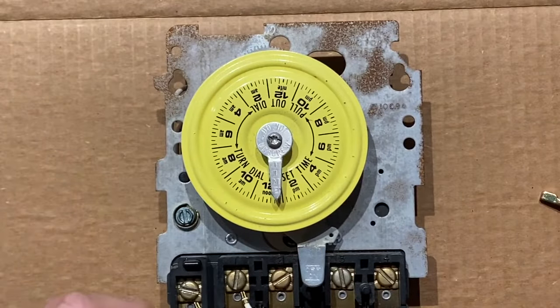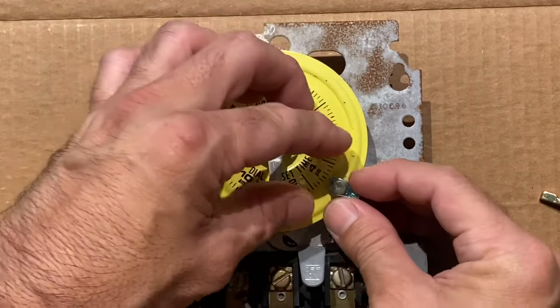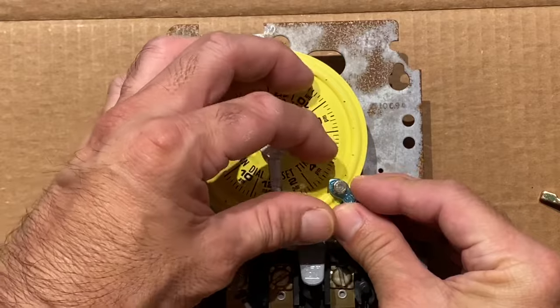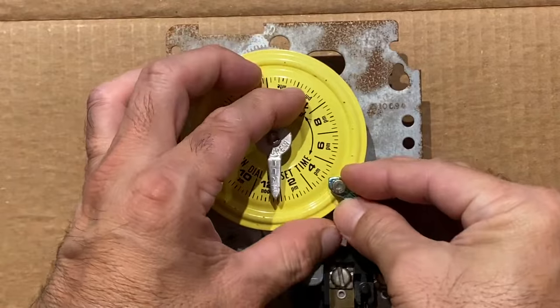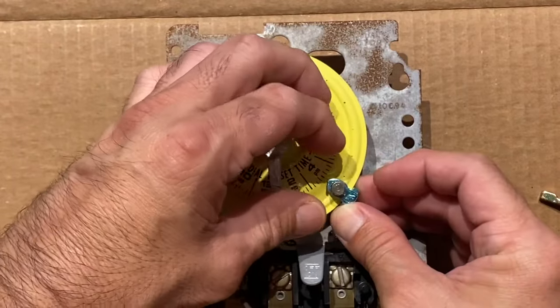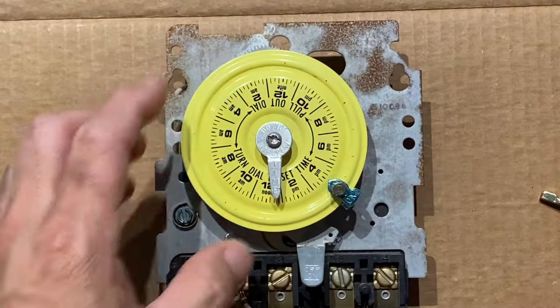The chippers are attached to the outer edge of the time of day dial. In this example, let's say we want to turn on the water heater at 4 PM. We'll place the on chipper at the 4 PM setting and tighten the thumb screw. You may want to use a pair of pliers to secure the chippers in place.